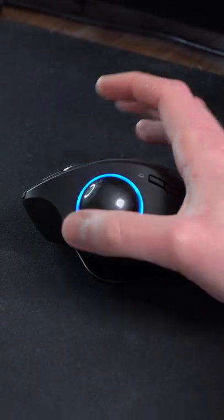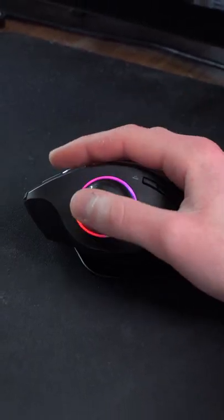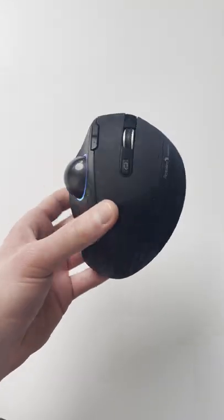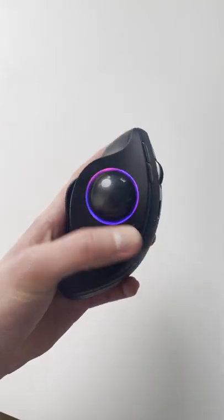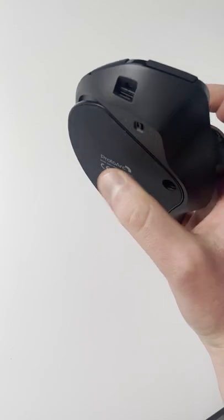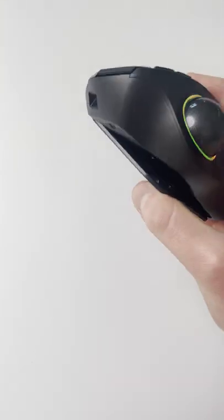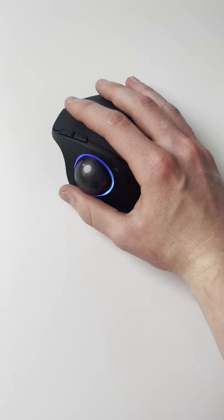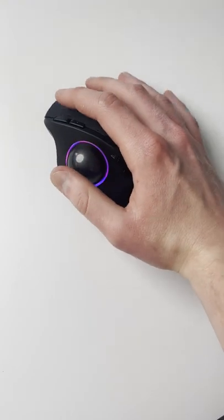Unfortunately, it also means that the mouse stays stationary the whole time you're using it, and that took a lot of getting used to. No more quick wrist flicks for me — headshots are now controlled by my thumb. Another huge learning hurdle was that ergonomic mice like this one are tilted, so the placement of the buttons are ever so slightly off-center, and that makes right and left clicking very confusing.